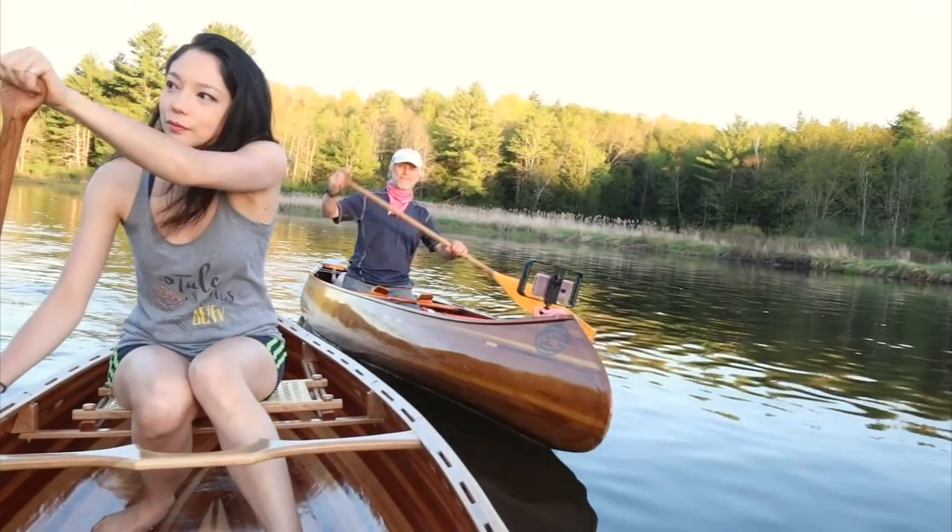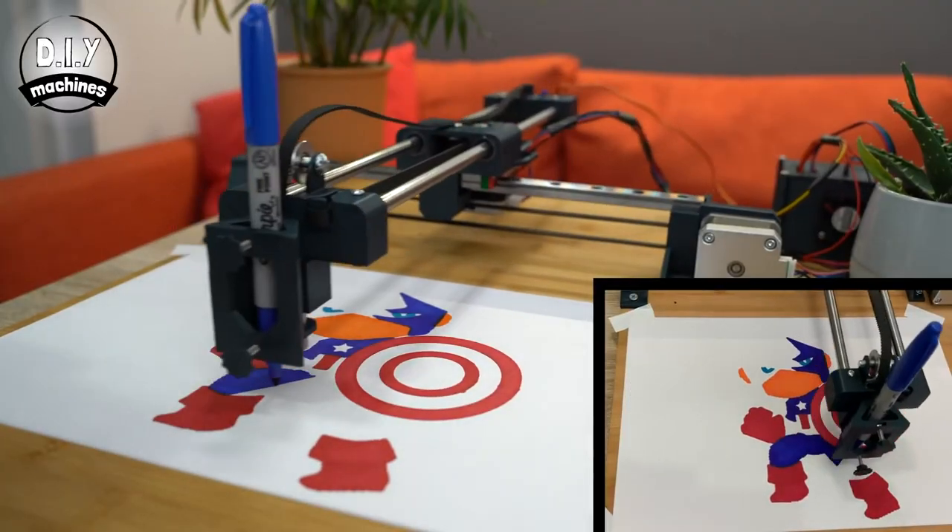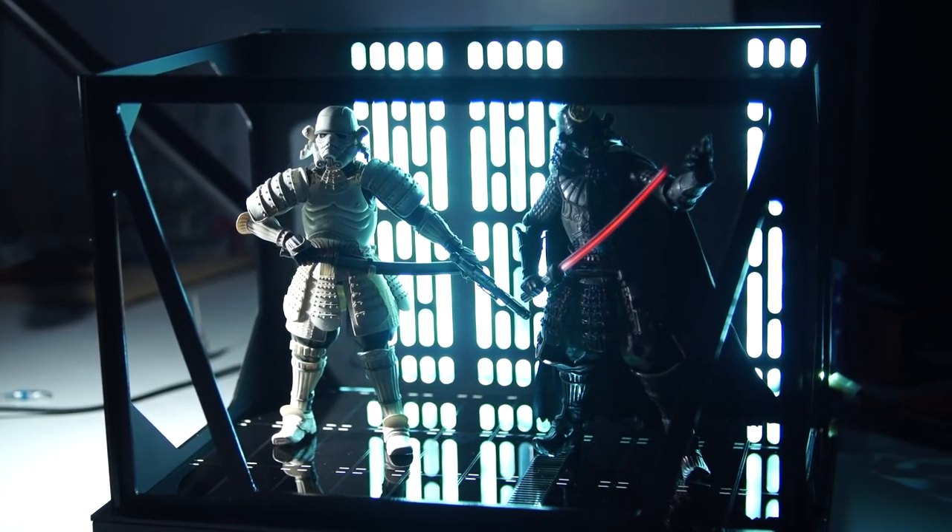This week on Maker Update: a handmade canoe, folding doors, a sci-fi lamp, DIY CNC, and a Star Wars diorama.